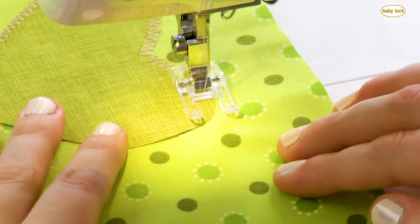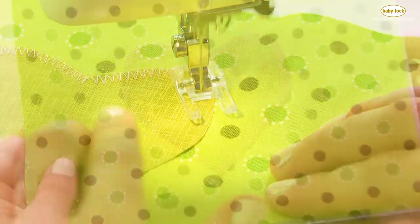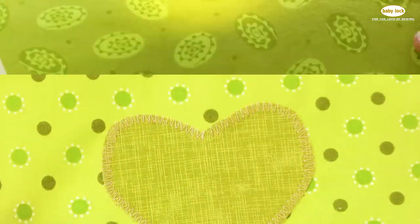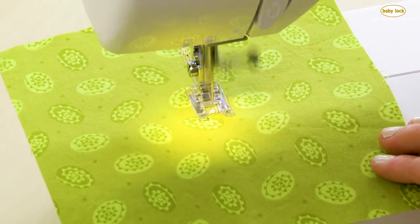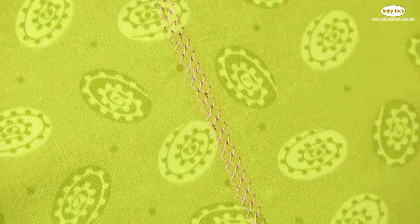The open toe foot is clear and it has a nice big opening in the front — it's perfect for stitching appliqué. The satin stitch foot is perfect for when you want to do decorative stitches; your fabric and thread will guide right underneath the foot.